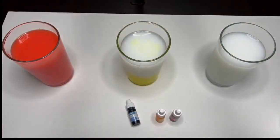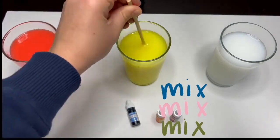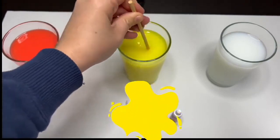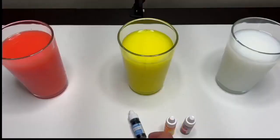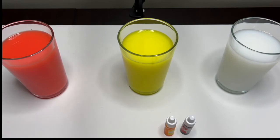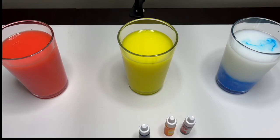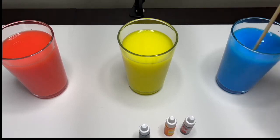This is the color red. Now let's add yellow to our second glass. Now let's mix it up. Wow, look at that — the water, milk, and the dye came together and made this beautiful bright yellow color. This is the color yellow. We will take the blue dye and pour it in the glass.